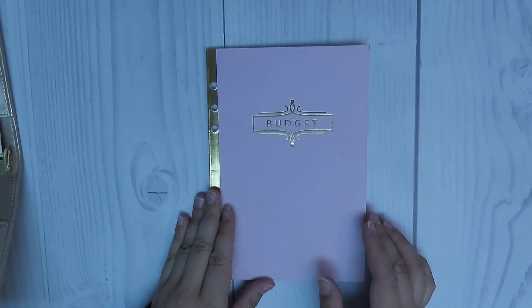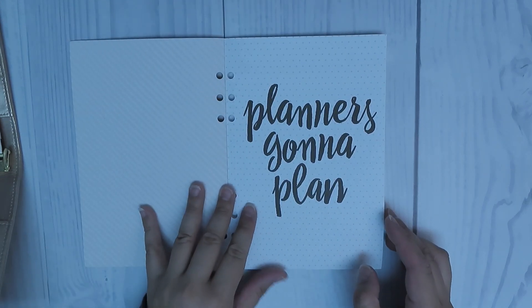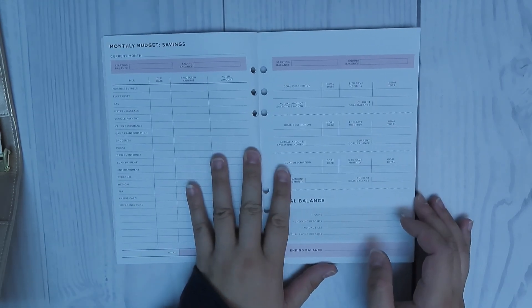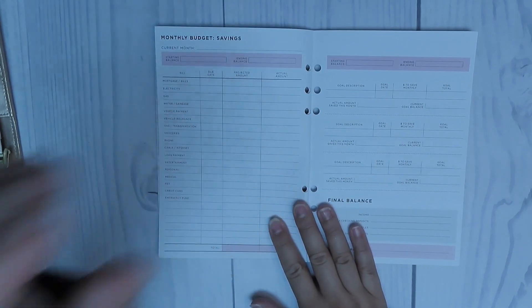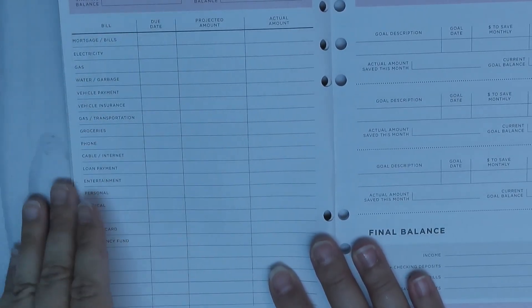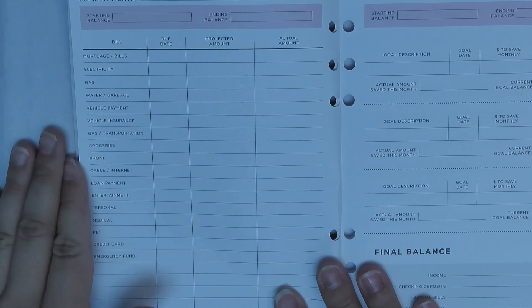So now here is the actual Recollections A5 budget planner. When you first open it up, it's a cute little saying — it's a really basic planner. The first page is going to be your expenses where you're able to put the due date, the projected amount, as well as the actual amount.